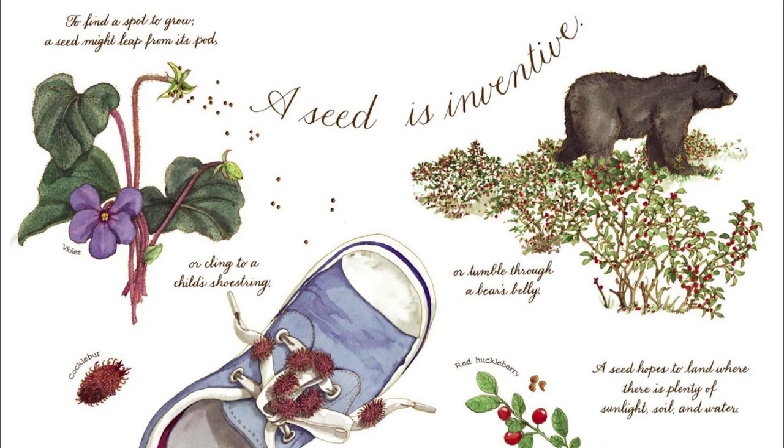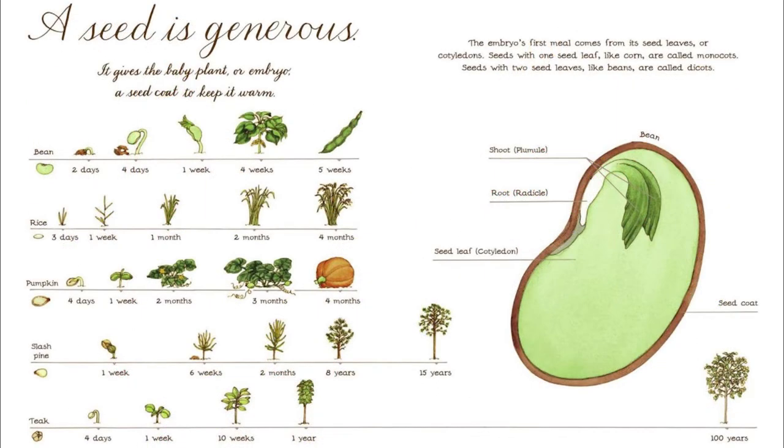A seed is inventive. To find a spot to grow, a seed might leap from its pod, or cling to a child's shoestring, or tumble through a bear's belly. A seed hopes to land where there is plenty of sunlight, soil, and water. A seed is generous. It gives the baby plant, or embryo, a seed coat to keep it warm. The embryo's first meal comes from its seed leaves, or cotyledons. Seeds with one seed leaf, like corn, are called monocots. Seeds with two seed leaves, like beans, are called dicots.